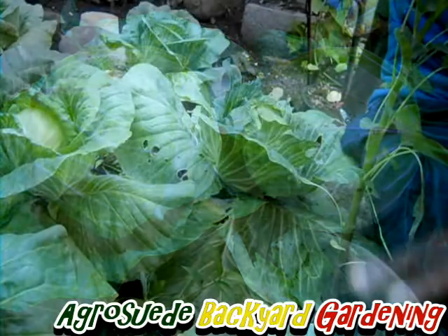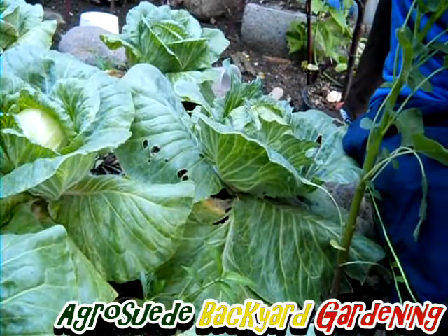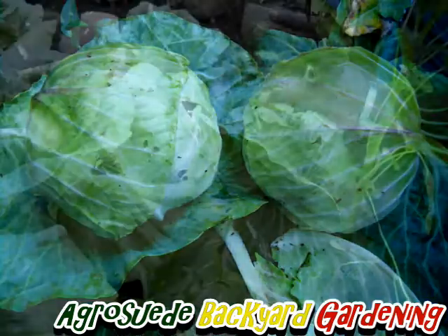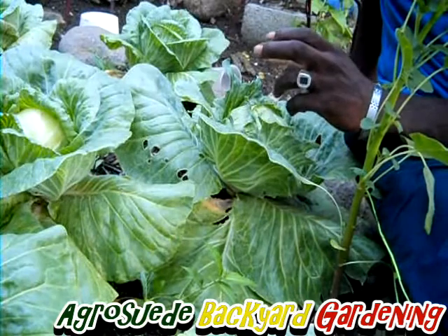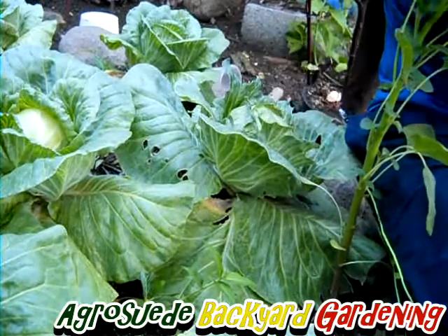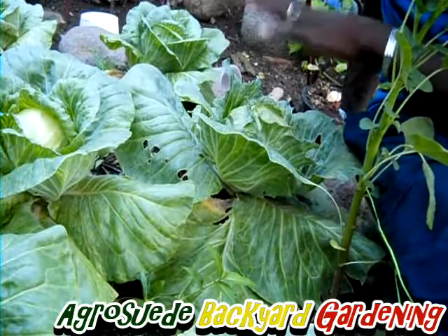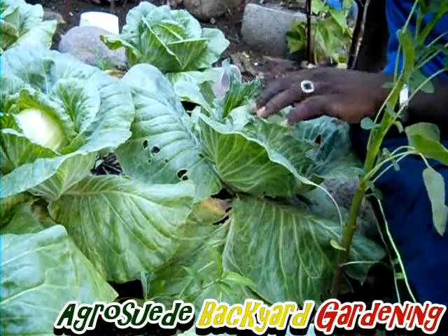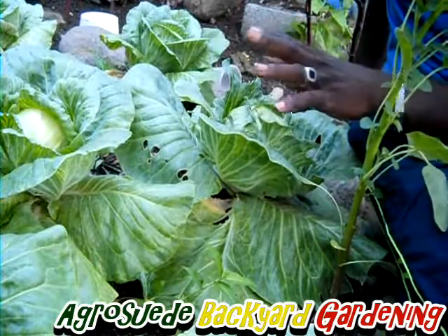This is the very first time I'm growing my own cabbages and my very first time harvesting my own organically grown cabbages. I'm quite contented with the size they have gotten — compared to those you might see in the market they might be a bit bigger, but I'm very happy. They grew totally organic, no chemicals at all, just goat manure and compost material.